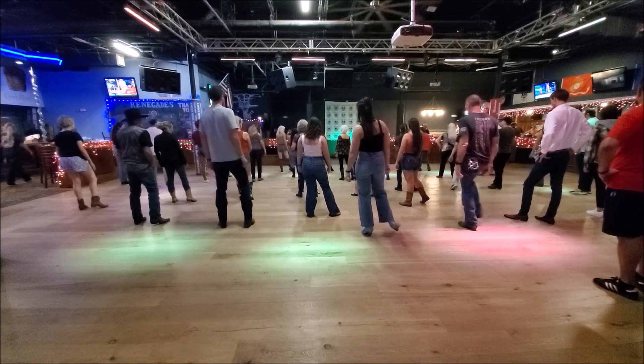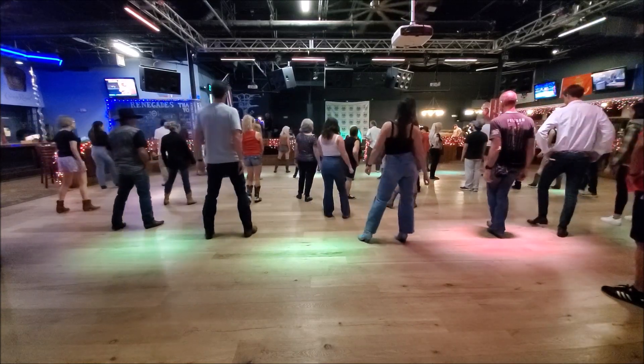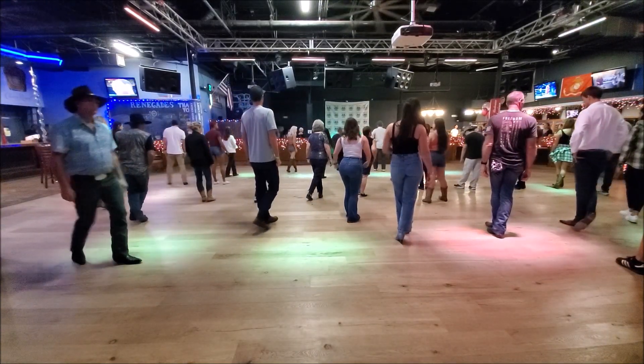We're going to do the jazz walk to the right, so cross right over, step back to the left, step side, and we're going to cross on the end of that diagonal. Alright, so from the top, let's go to the right.